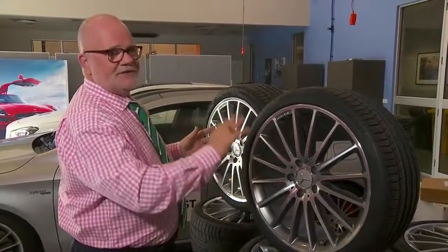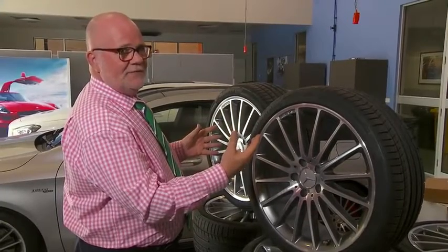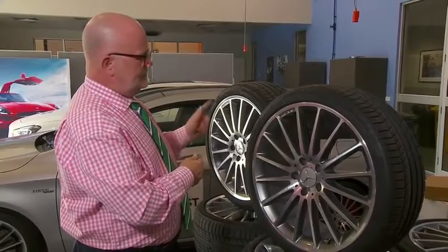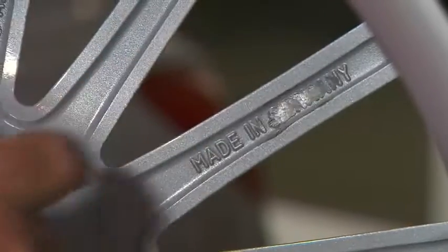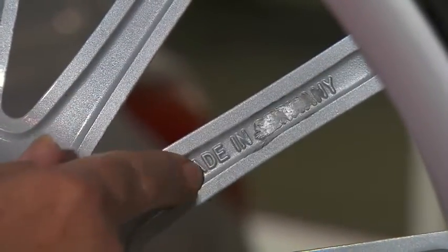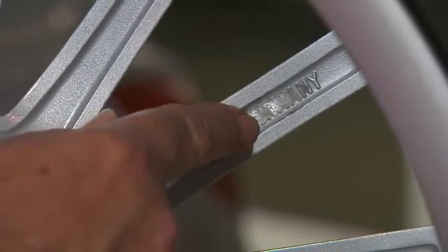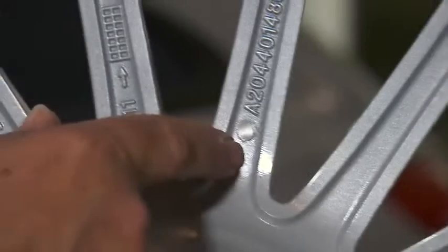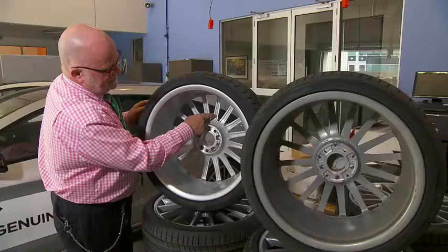It's only when you actually turn it around and look at the identifying marks on the back of the wheel that you can see what's the real deal and what's fake. When you look at the back of the wheel, it says 'Made in Germany,' but they've actually ground off 'Germany' — not all of it, they haven't done a very good job. There was a three-pointed star on the part number and they've ground that off too.